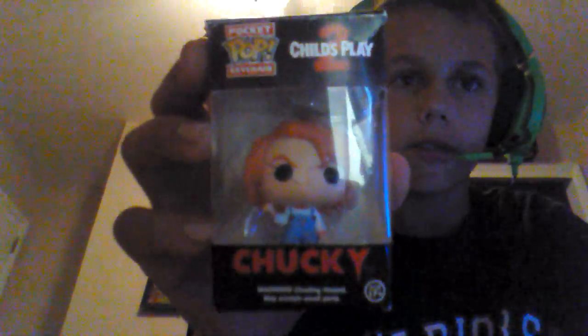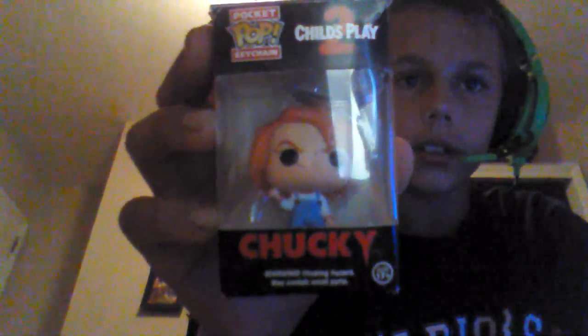What is up everybody, horror movie fanatic here. Today we're going to be doing an unboxing video slash review on the Chucky Funko Pop — Chucky from Child's Play 2. It will be pretty cool unboxing this, so let's do that.